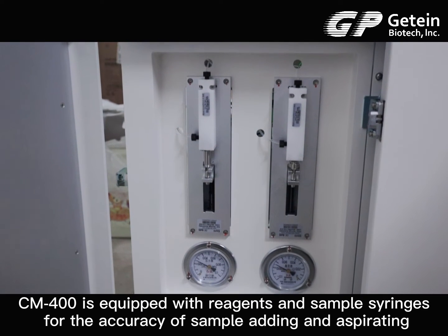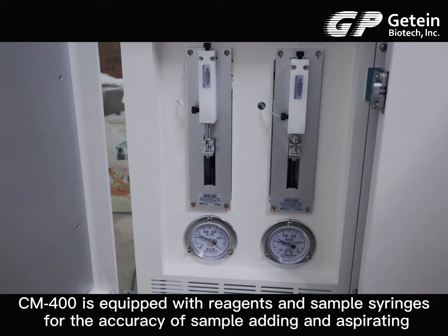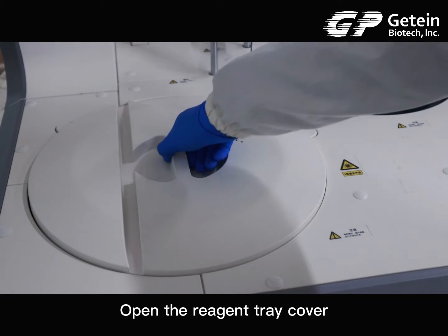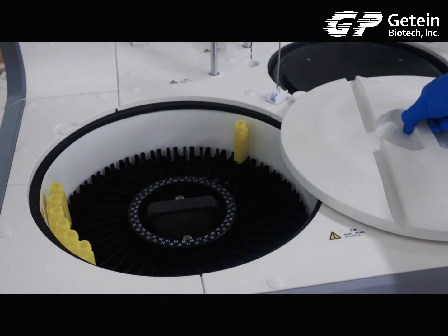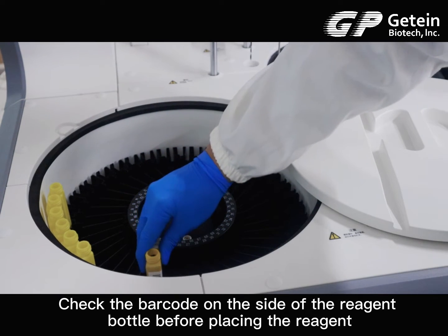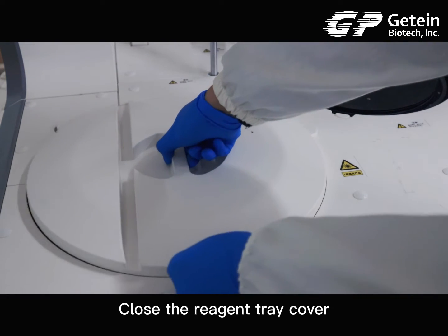CM-400 is equipped with reagent and sample syringes for the accuracy of sample adding and aspirating. To load a reagent: open the reagent tray cover, check the barcode on the side of the reagent bottle before placing the reagent, place the reagent in the reagent tray, then close the reagent tray cover.